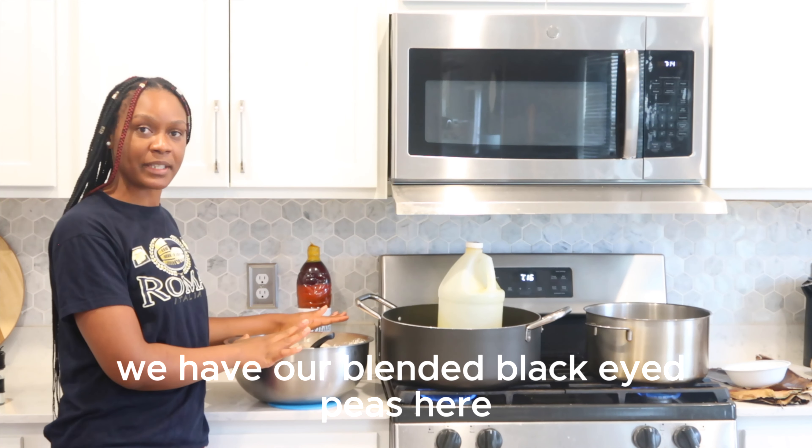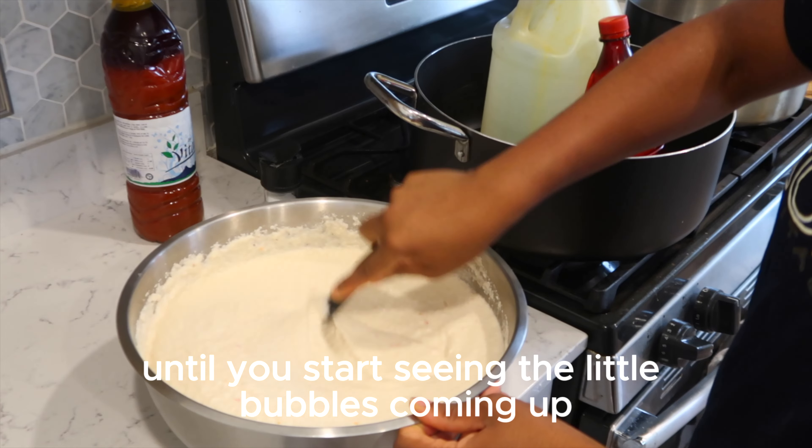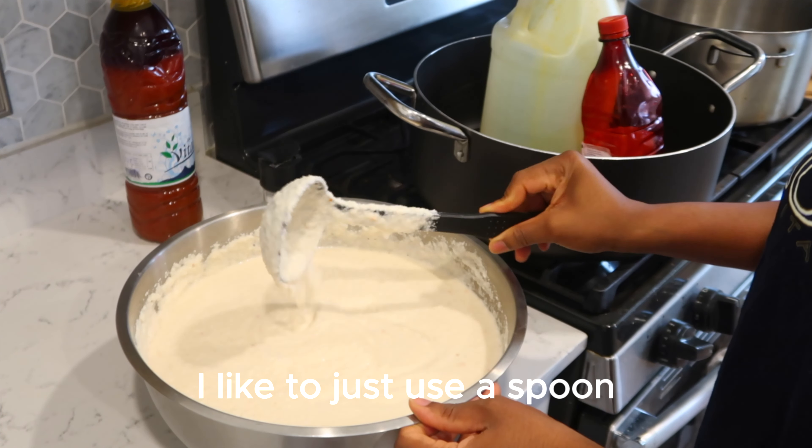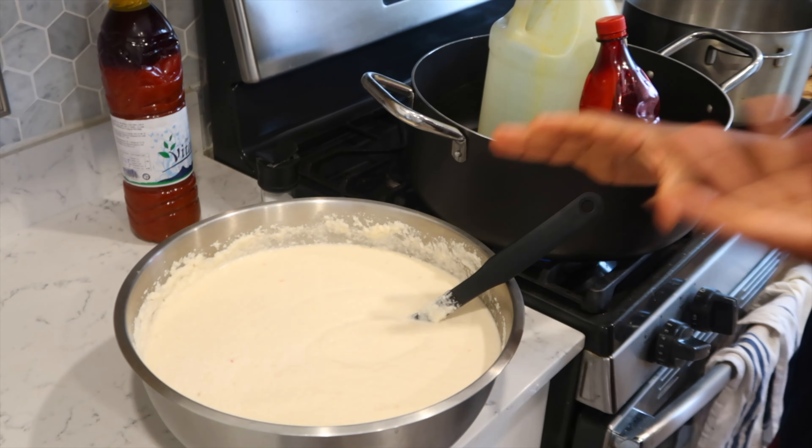It's looking good. The reason why you stir it for a long time is because you want to get that fluffiness out of it. If not, that's also fine — I don't like it when it's too dense, so I like to stir it a little bit with a spoon before I pack it. You're just going to stir and stir until you start seeing the little bubbles coming up. You can use a spoon like this, or you can use a wooden stick to help you stir it.